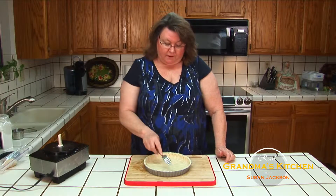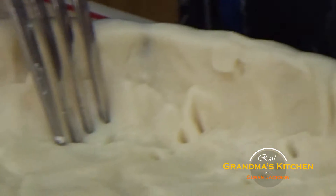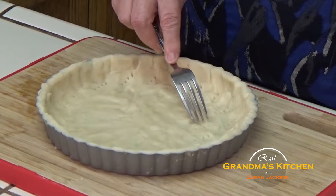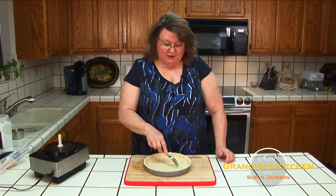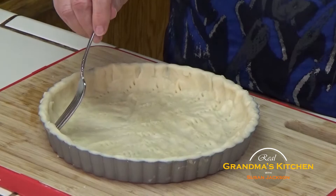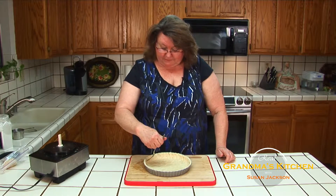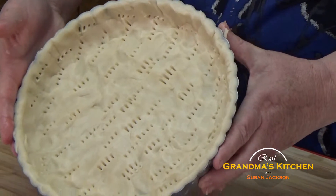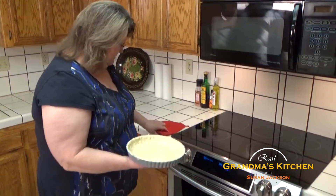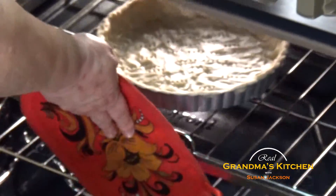The last step we need to do is to take our fork and just prick holes in it, so that as this cooks in the oven, you don't lose the shape. It gives it room to expand while it's cooking. So I go all the way around the edge and then in the middle. When I first saw it I thought all of the filling is going to run out, and I chose not to prick it - well, that was a mistake because the pie crust lost its shape completely. The holes kind of fill in as they cook. So we have it ready - let's put it in the oven for 10 to 12 minutes, right in the center of the rack.